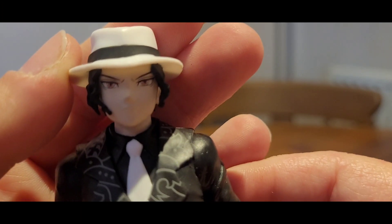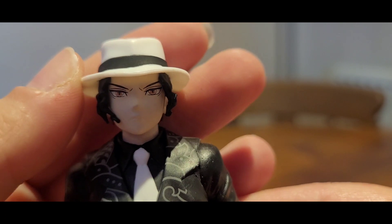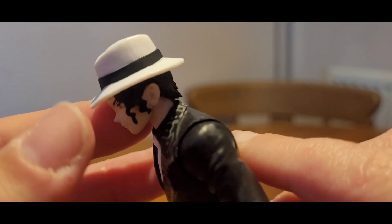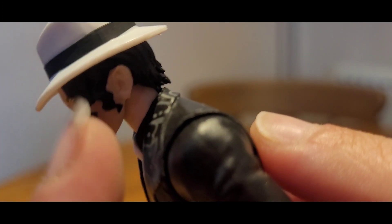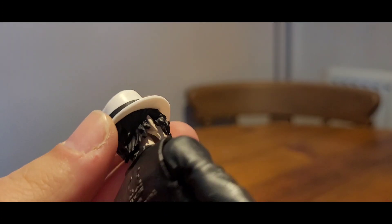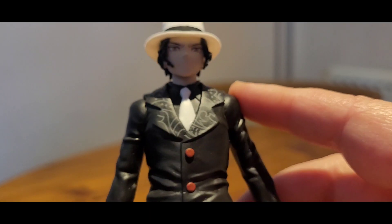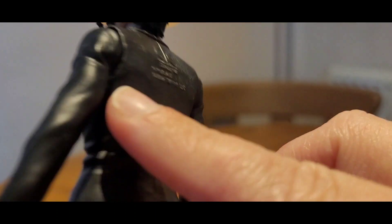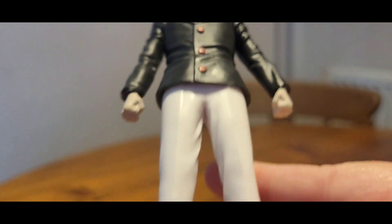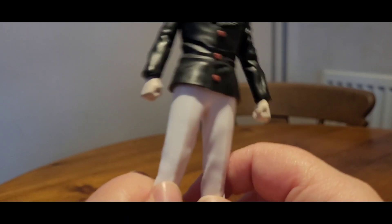I would still say the Funko Pop is worse. The actual eyes themselves look alright — the print looks alright, but the eyes just seem too far apart. Looking at it from the side, you can see his pointy nose. But other than that, the face lets it down; the rest of the figure looks okay. The hair is done quite nicely — you can see all the detail on the hair. His hat can't come off. The detail on his jacket is alright. We've got his nice little white tie. I like the pattern on the inside of his jacket collar. His red buttons, his pants, and his shoes.